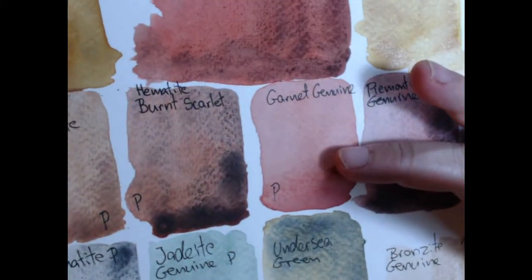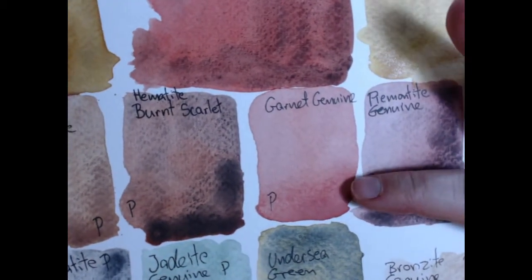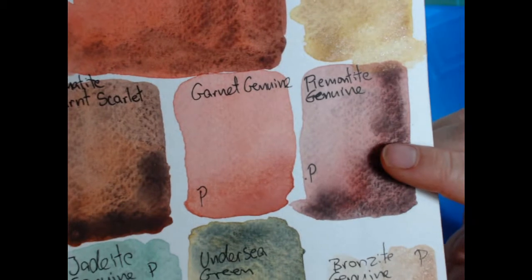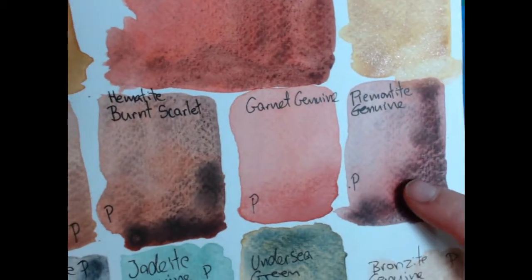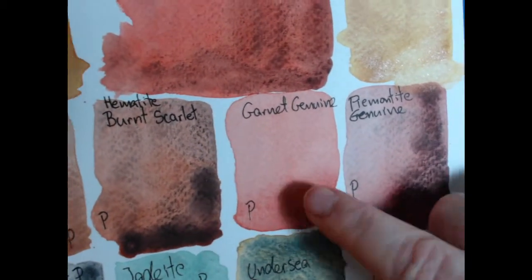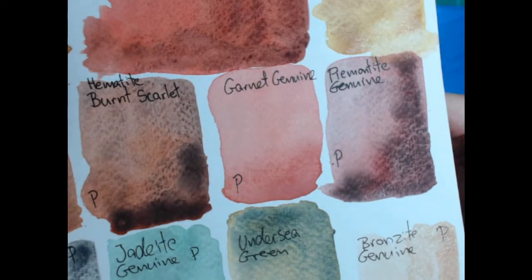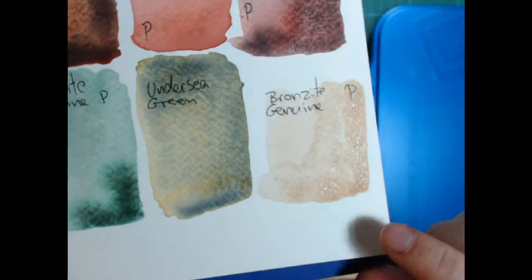Here's the Garnet Genuine — that's a nice flat, almost coral pink color. Very nice. And here's the Piemontite Genuine. It looks a lot like the hematite burnt scarlet and does the same thing, but the base color is more pinkish-red. It actually looks like there's garnet in here — it could be garnet and hematite in these two.